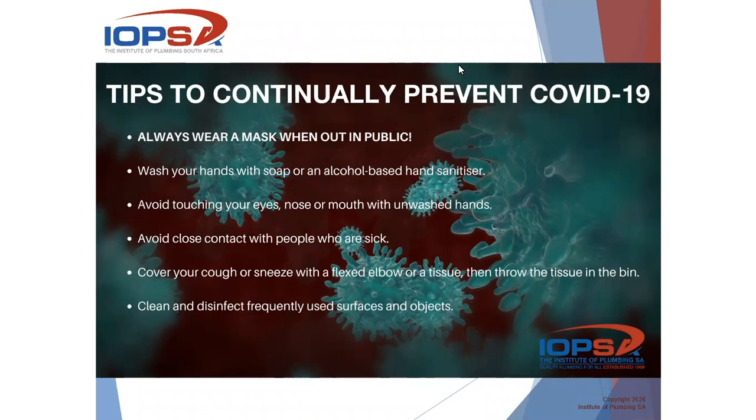let's start off with the important part regarding the COVID-19 procedures. Please always wear a mask when you're out in public, wash your hands with soap or an alcohol-based hand sanitizer, avoid touching your eyes, nose or mouth with unwashed hands, avoid close contact with people who are sick, cover your cough or sneeze with a flexed elbow or tissue and then throw the tissue in the bin, clean and disinfect frequently used surfaces and objects. And although we are on level one now, please observe these protocols and keep yourself safe.